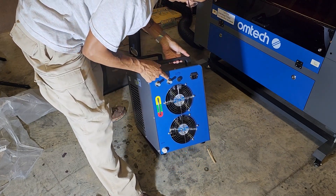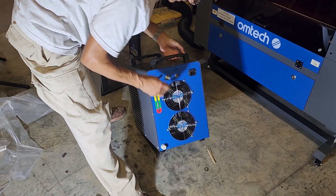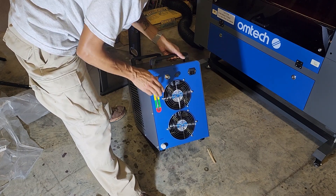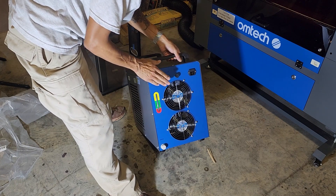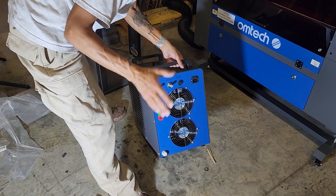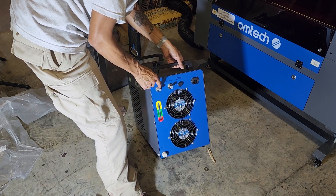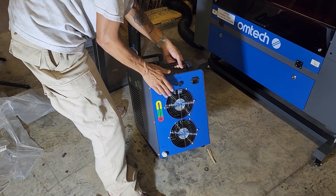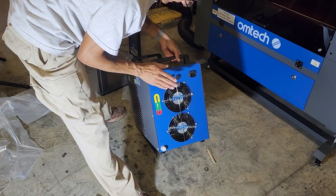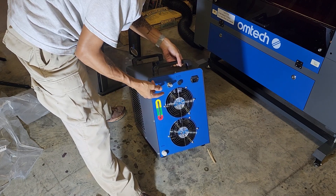On the back you've got your inlet, your outlet, and then an alarm outlet. That's probably where that connector goes — I'll have to read more about that. I believe the laser doesn't require this; it's probably for different systems. The laser is based on water flow — when it senses water flowing through the tube, that's when it lets things go. The outlet goes to the inlet on the laser, and the outlet of the laser comes back to the inlet — so you have a closed loop system.